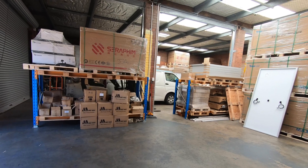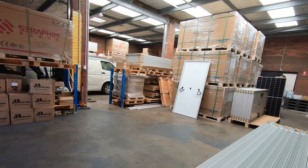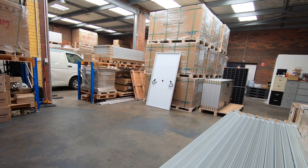G'day everyone, how are we all going today? I've come up to the city, up to Perth, and I'm here at my favorite toy store where he keeps all my favorite toys that I like to play with.